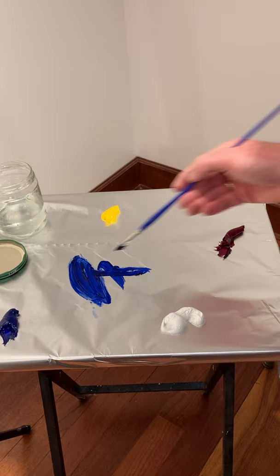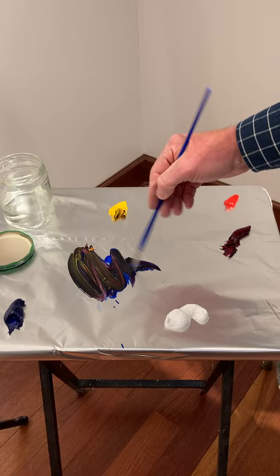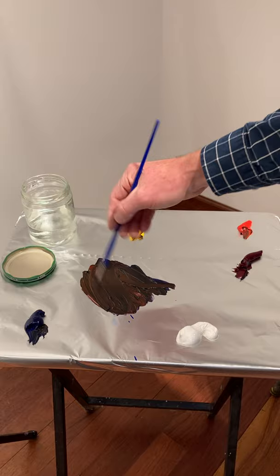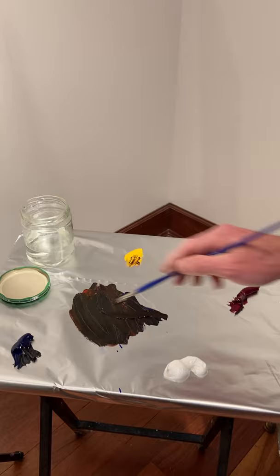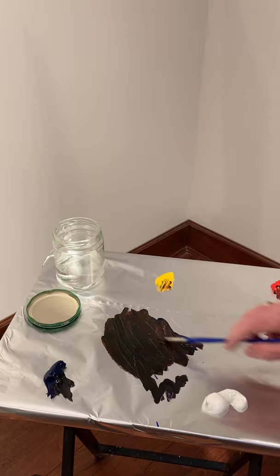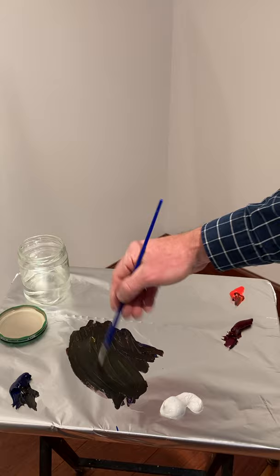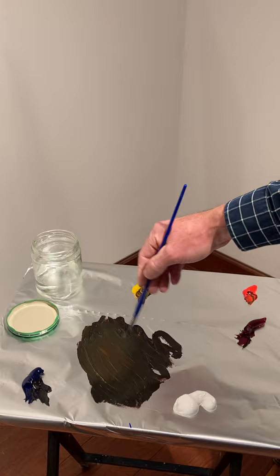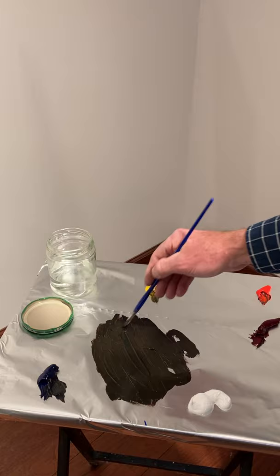Going in with ultramarine blue and alizarin crimson — that gives the violet. Now I'm going to take a bunch of yellow and dump it in there, and some cadmium red, and see how my black is going. It's getting a little brown, so I'm going to add a little bit more blue, because the complement of orange is blue. I start to get a nice black — a little violet — let me throw a little more yellow in there. I think I've got a pretty nice, deep, dark black. Nice, warm black.